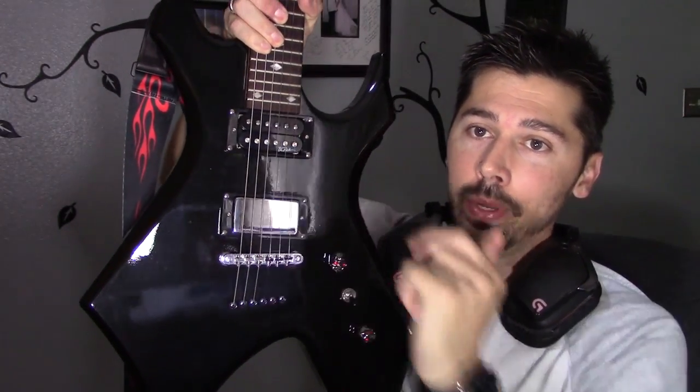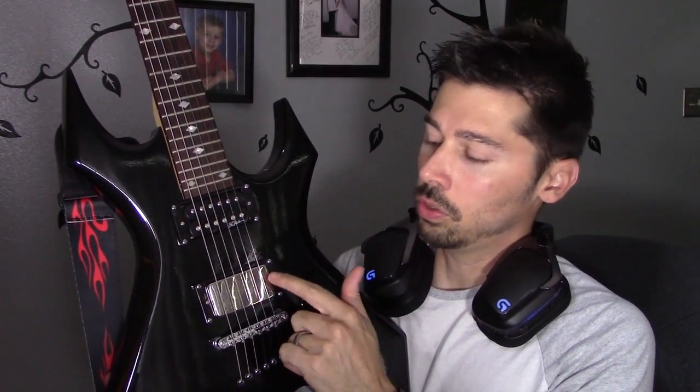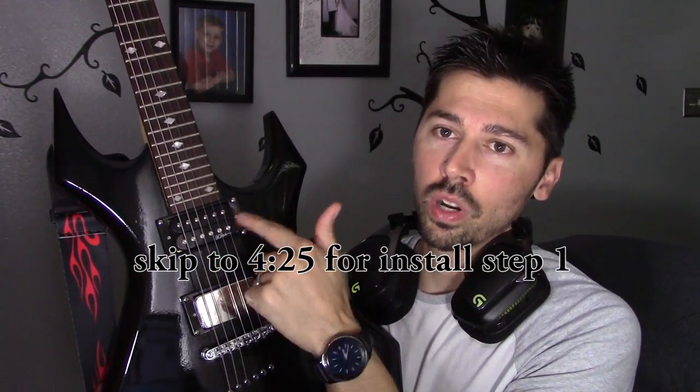What's up guys, this is Tampa Tech and I'm going to show you how to wire and install an active pickup with a passive pickup. The reason why you might want to do that is, let's say you're a lead guitarist in your rock band, and the majority of the time you're using the bridge pickup and not so much the neck pickup, which is a rhythm pickup.